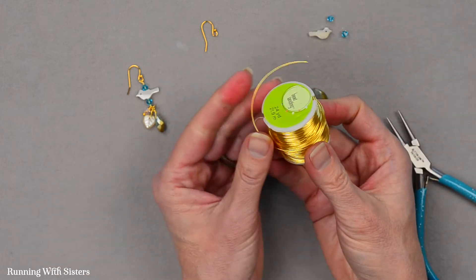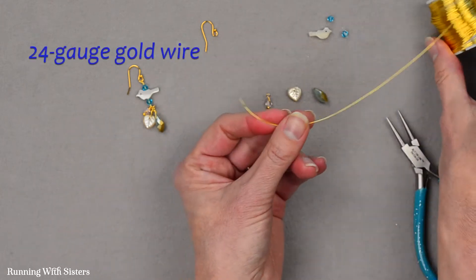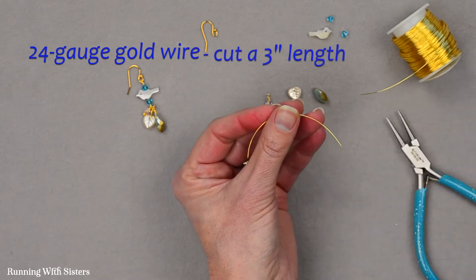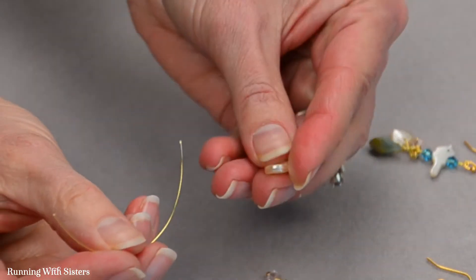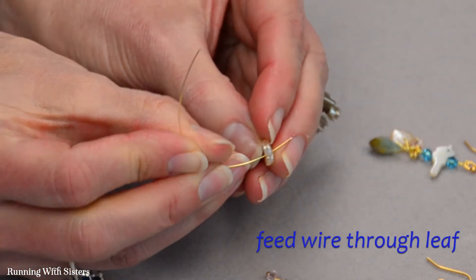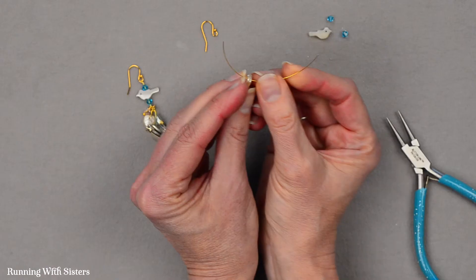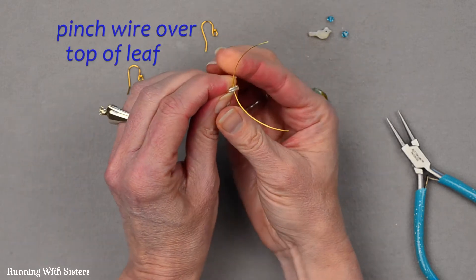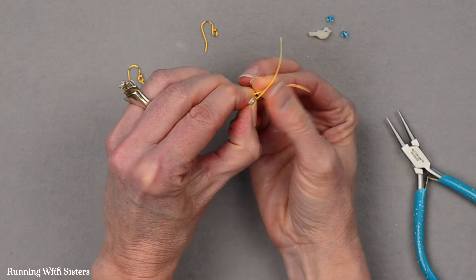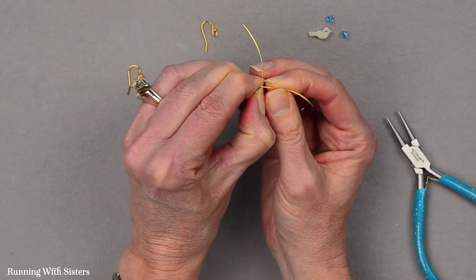This time we're going to use wire — this is just 24 gauge gold wire. I'm going to cut about a 3 inch length of wire, and I'll start with the leaf. I'm going to feed the wire through my leaf just like that, and then I'm going to pinch the wire up over the top of the leaf so that my wires sort of crisscross like that.